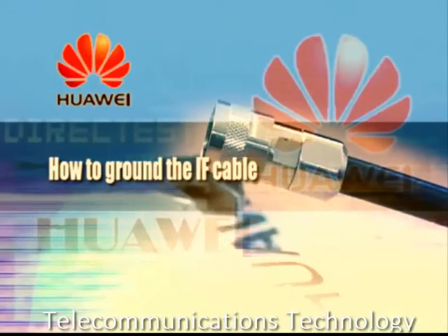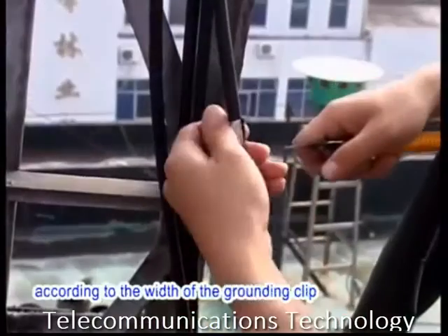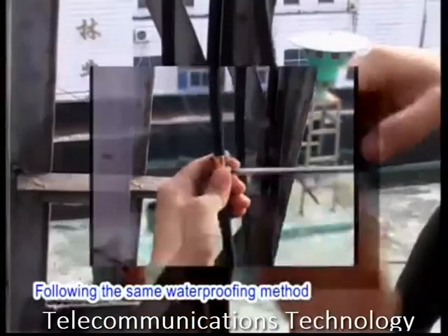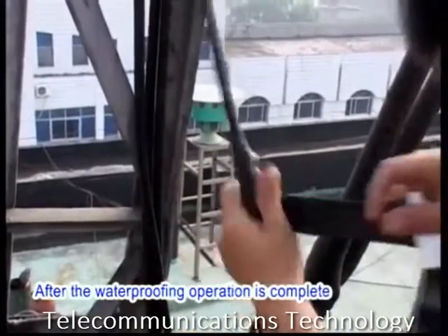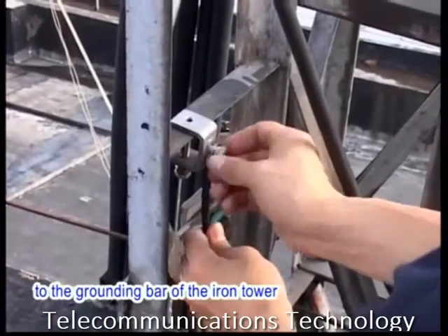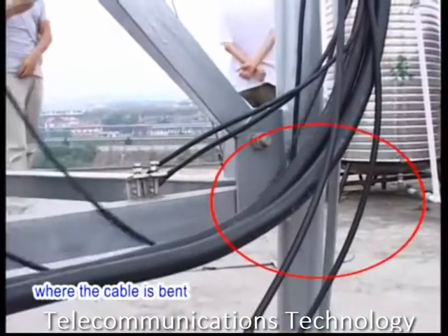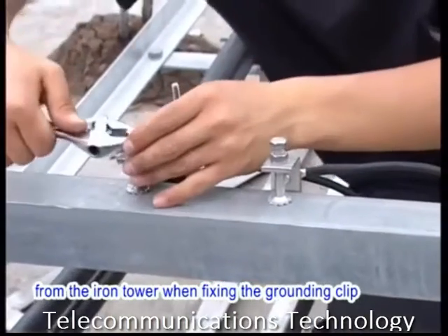How to ground the IF cable: Strip a length of outer sheath off the IF cable according to the width of the grounding clip. Fix the grounding clip to the shielding layer of the IF cable by securing the screws. Following the same waterproofing method as described previously, take waterproof measures. After the waterproofing operation is complete, fix the other end of the grounding clip to the grounding bar of the iron tower or directly to the iron tower. Do not ground the IF cable at the point where the cable is bent. Remove the rust and anti-rust paint from the iron tower when fixing the grounding clip.